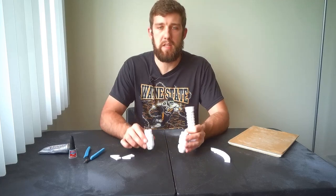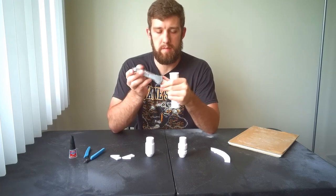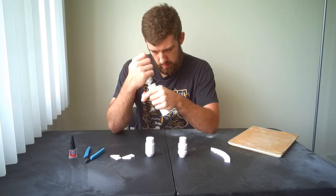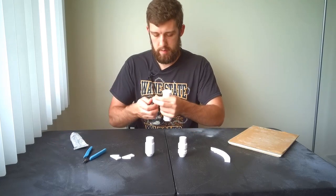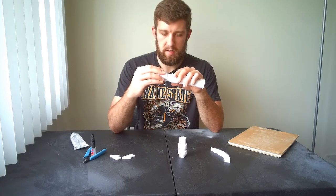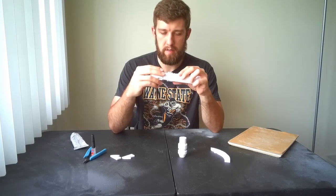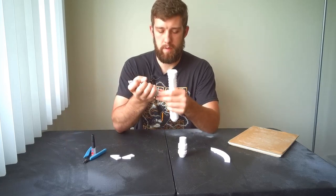Now that we have all the pieces sanded, let's start applying glue. I'm going to apply a small dab of E6000 along the inside of each end, and then use super glue along the outer edge. Bring your pieces together and hold for about 30 seconds as the super glue fully cures. Applying a bit of pressure helps it cure faster. That feels like it's on there pretty well — now we do the same with the other side.